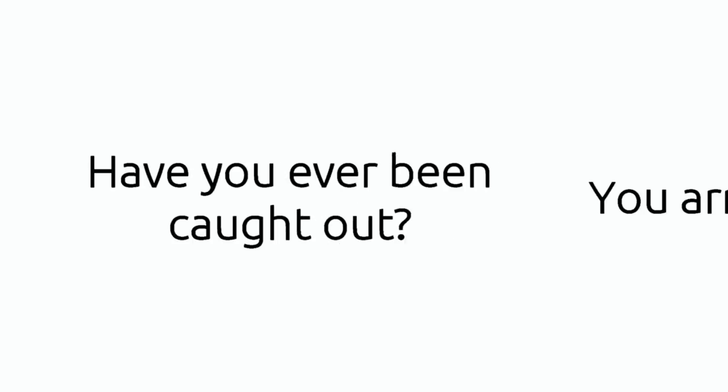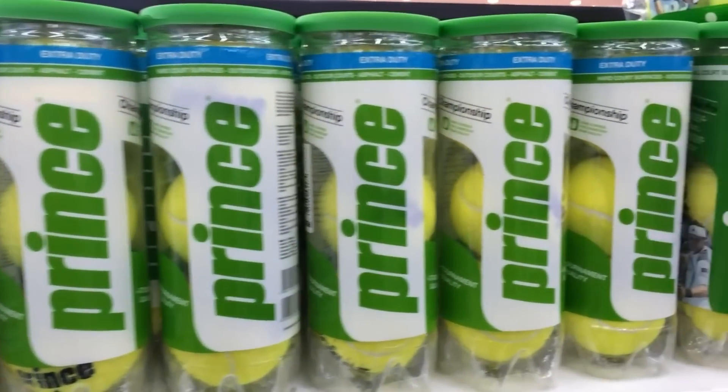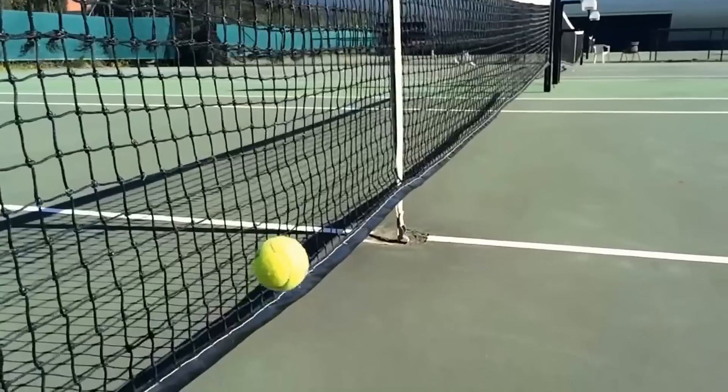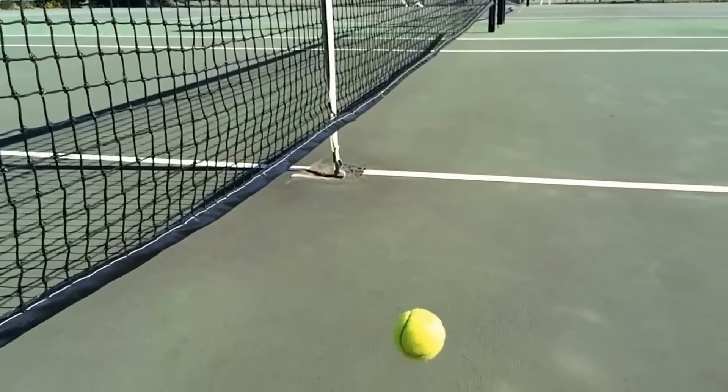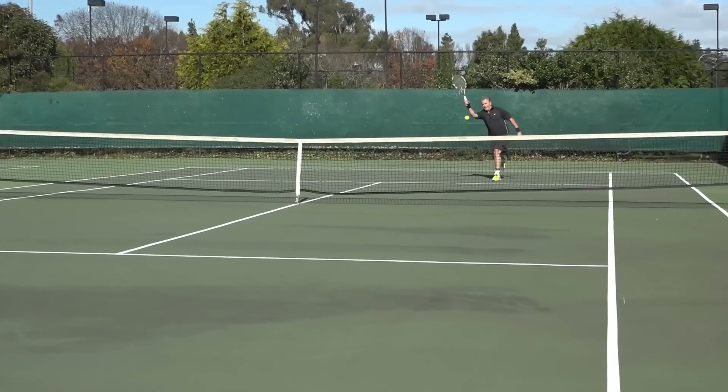Have you ever been caught out? You arrive at the court ready to play, your tennis balls look fine, but then you find they're not bouncing properly — they've gone soft. You either have to buy new tennis balls yet again, or put up with balls that don't bounce like they should, which won't help you to play well. If you want to play good tennis you need to be practicing with balls that bounce correctly.